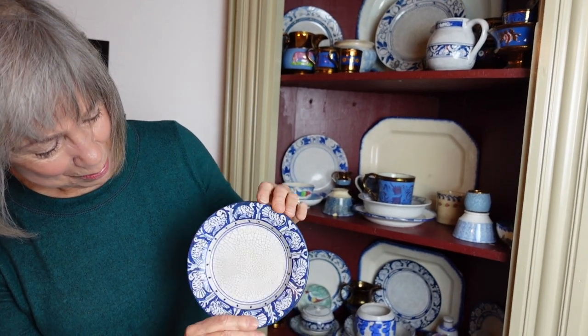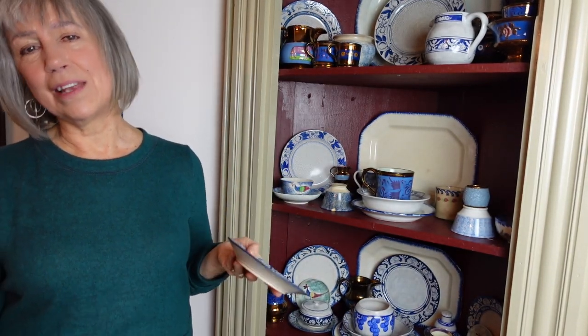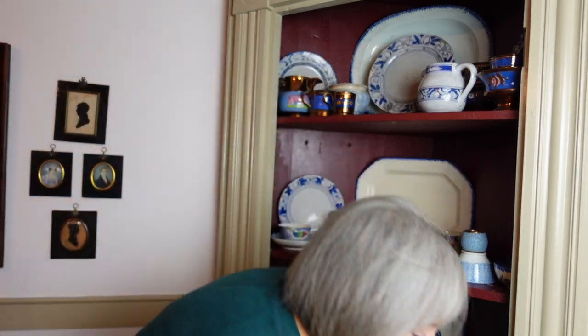Look for the mark — that's what I would say. The internet has so much information about Dedham pottery. And buy pieces that are maybe cracked or have a little chip, because that's how you start a collection. That's how a lot of my collections started.